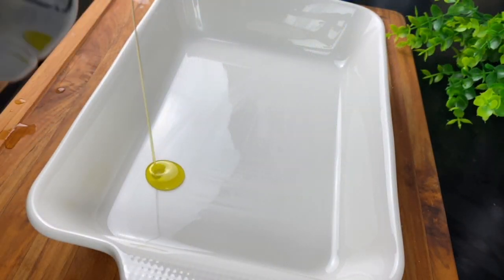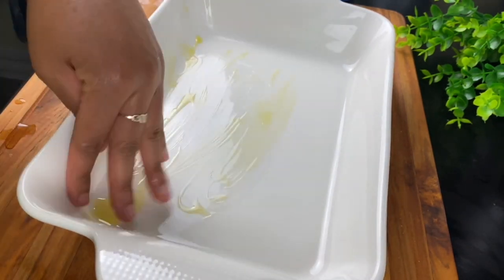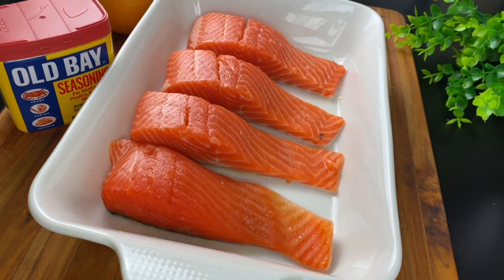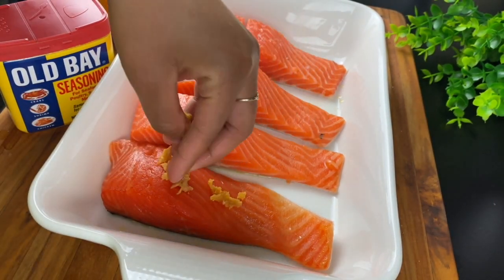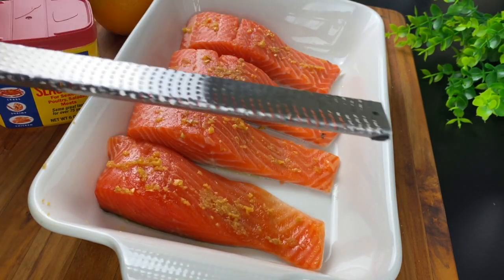Now, in a casserole dish, I'm going to add a little bit of olive oil, and we're going to start working on that salmon. I've already taken this salmon and cut it into about four to six ounce pieces. Try to cut them evenly so they will cook evenly. Now, I'm going to rub these salmon down with some fresh minced garlic. You've got to mince it yourself to get that flavor.